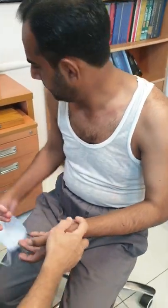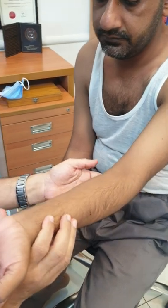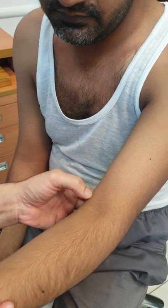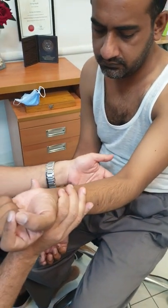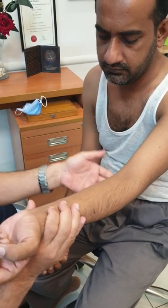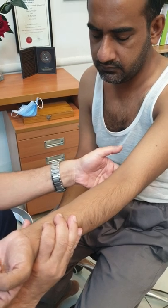The nerve most commonly enlarged in leprosy is the ulnar nerve. You are going to palpate it along the medial epicondyle. To do this, hold the patient's left hand with your right hand and palpate with your left hand. So the patient's left hand is held, and palpation with your left hand is at the medial epicondyle.